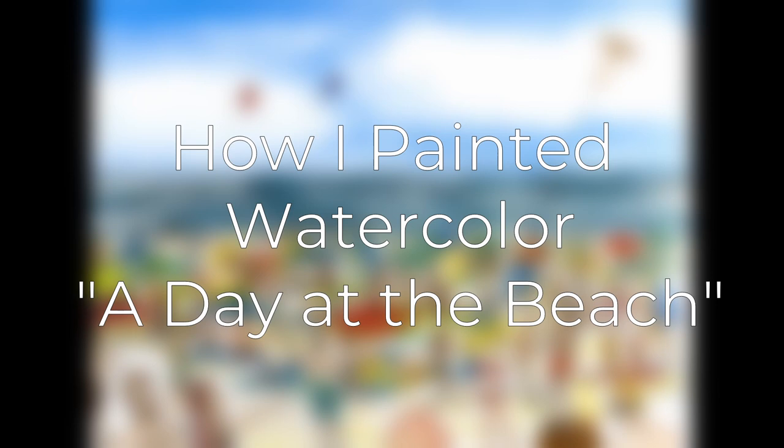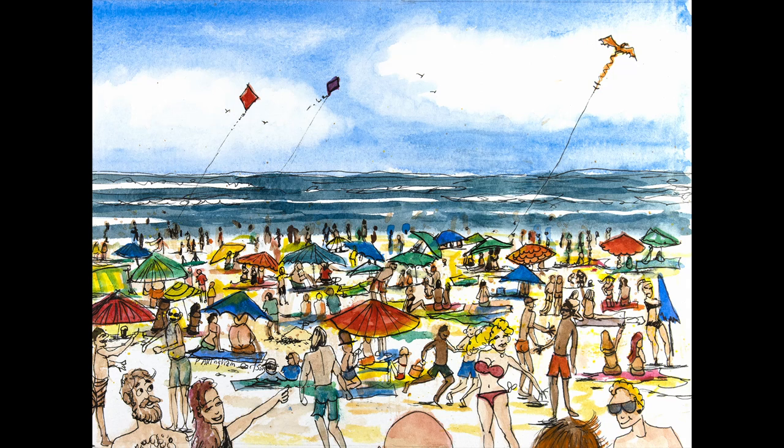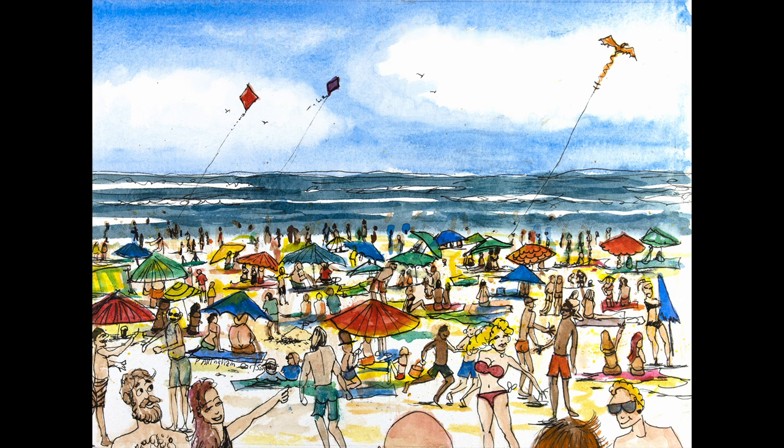As you look around the beach, you see all kinds of different people and families having a really nice time, and this was something I decided to do for fun — a little cartoon caricature of all the different kinds of people you might see at the beach if you're standing up on the top and looking down, planning where to put your towel and your umbrella. I hope you enjoy it and give it a thumbs up. Now let's paint.